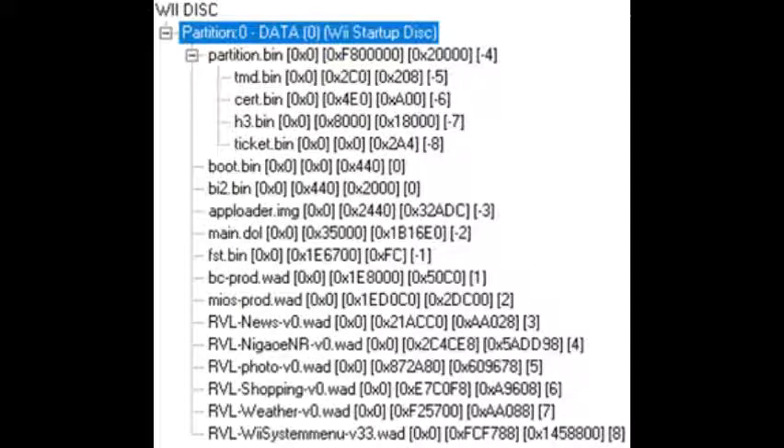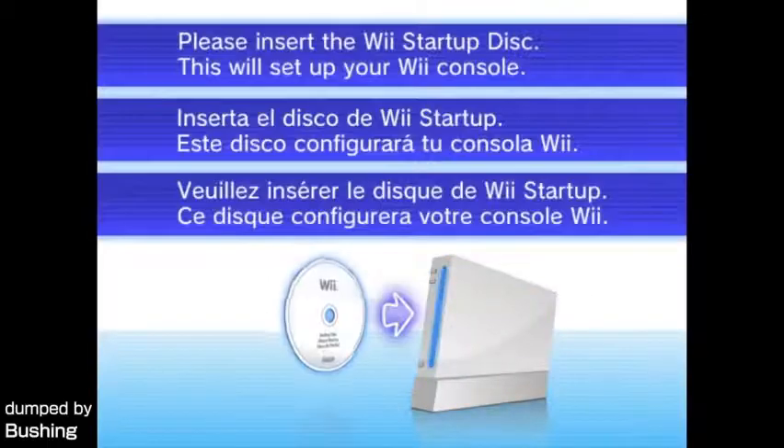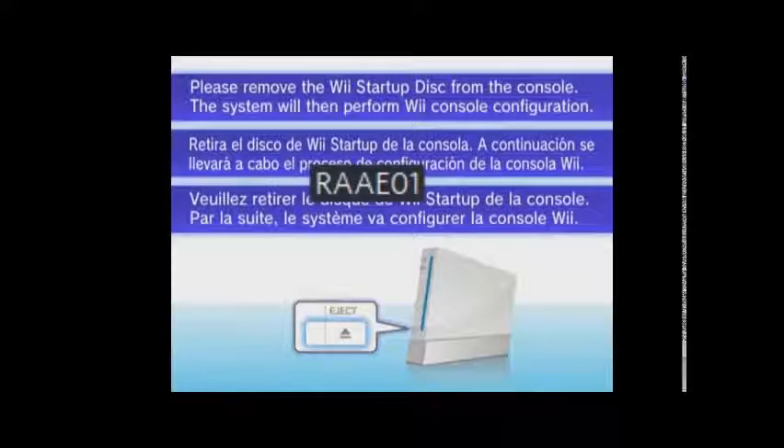But one thing from the startup disk was found: the ID. In the early 2010s, some people found that in the Wii's data, it said that every Wii console would refuse to play a disk with the ID R-A-A-E, and nobody knew why or what that disk was. But then after the special Wii was found on eBay, people found in the special Wii's menu that it referred to the startup disk as — you guessed it — R-A-A-E.